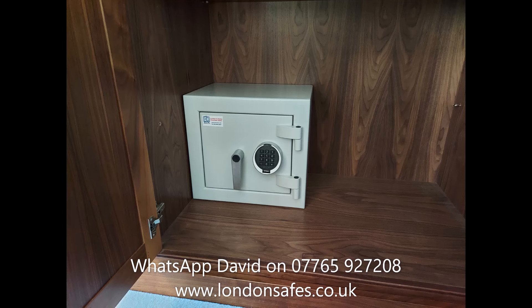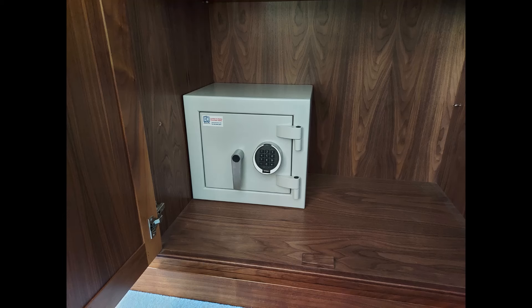This is one of our Euro Grade 3 mini safes. Euro Grade 3 safes are normally very heavy, but this particular one is a lightweight version with rear fixing holes that we've had modified. This one is in a wardrobe cupboard, bolted through the back into a brick wall.